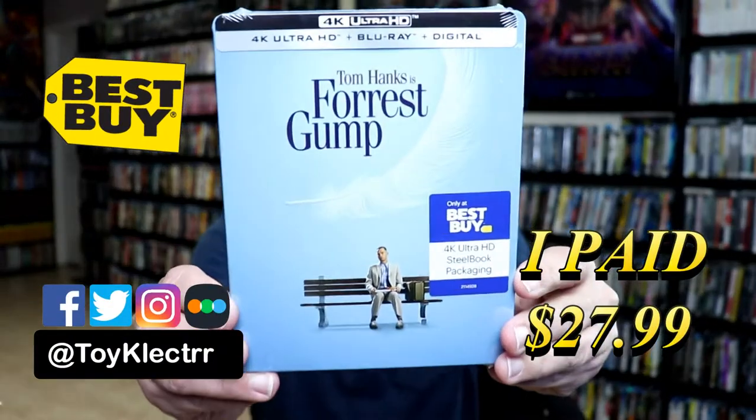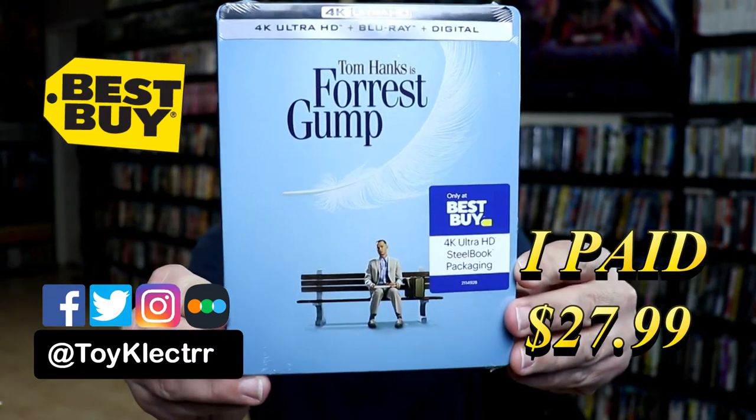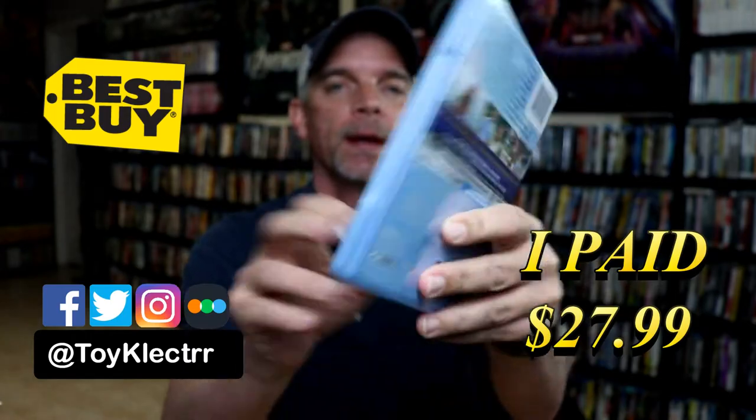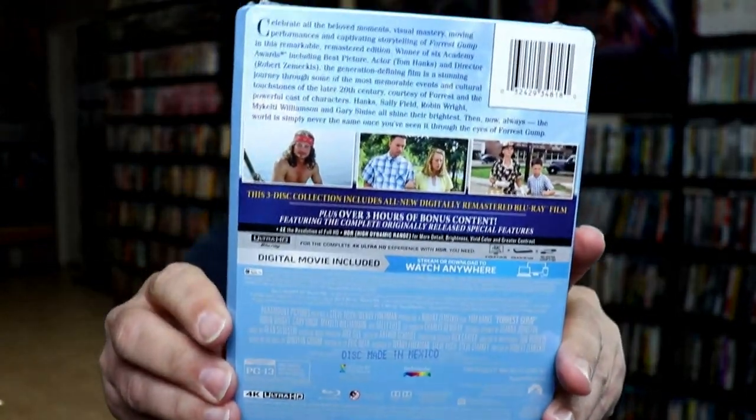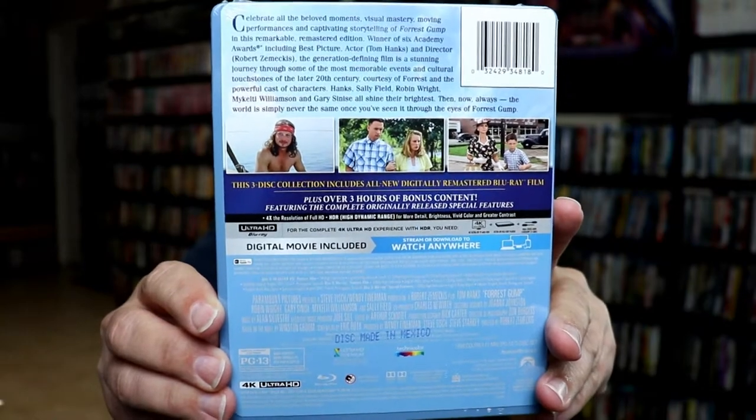So today I picked up my order for Forrest Gump. This is the Best Buy Exclusive Steelbook featuring the 4K Ultra HD, the Blu-ray, and the Digital. Here's the front. And here's the back. Now if you'd like to read up on it and check out these special features, you can go ahead and pause and do so.